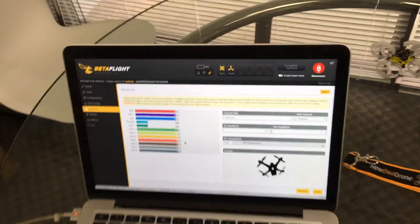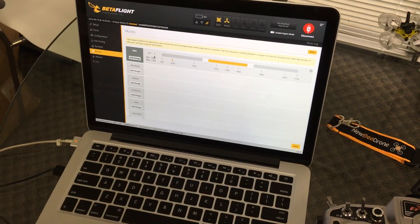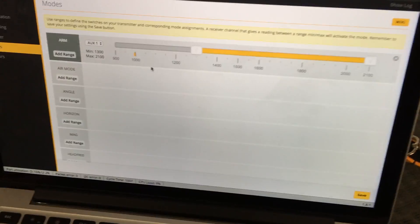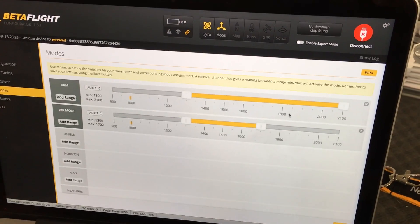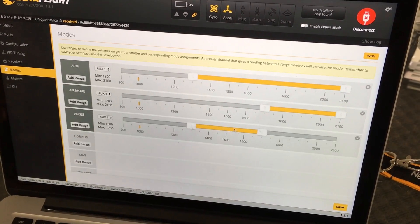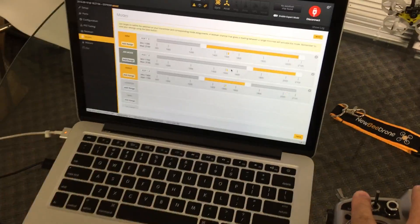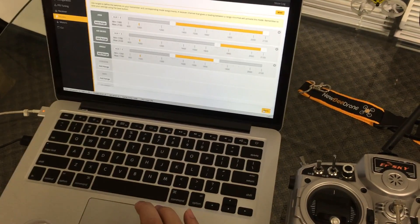Now we're going to go into modes and set up all the different modes you need to arm the quad. As you remember, we set the top button SA to be the mode switch. We're going to change this so that arm is all the way from about 1200 up. Take air mode and add angle — or horizon, whichever one you prefer. As you change it down, it'll arm and then go to air mode as well. Go ahead and save this and dial it in however you'd like.